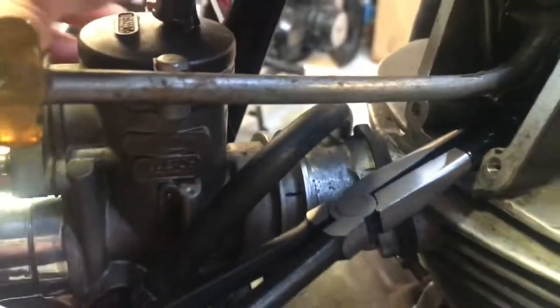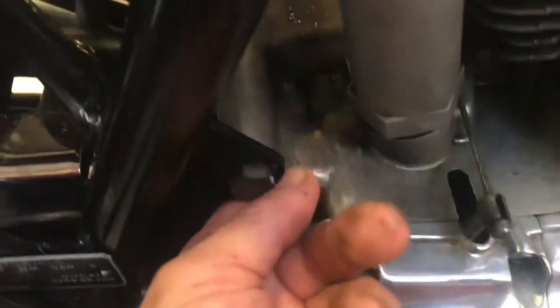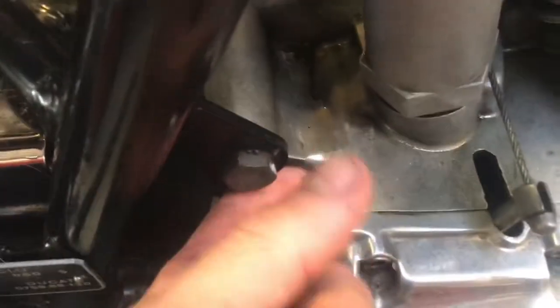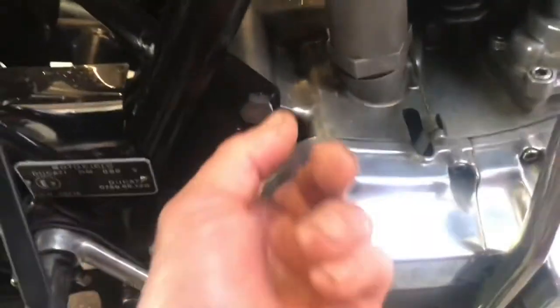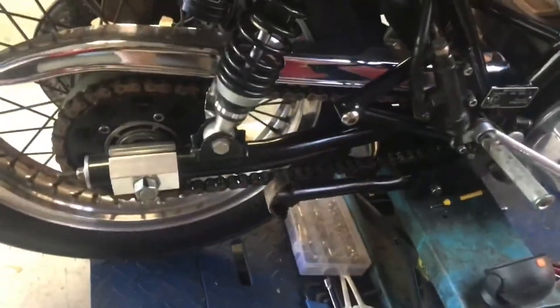The worst thing about it of course is this bloody frame — what they've done with it, they've hollowed it out, which really annoys me. The standard thing too with Dukes is this crack across here. I've got to pull that out and have it welded up underneath again. You've got a shiny chain guard and all that sort of thing.